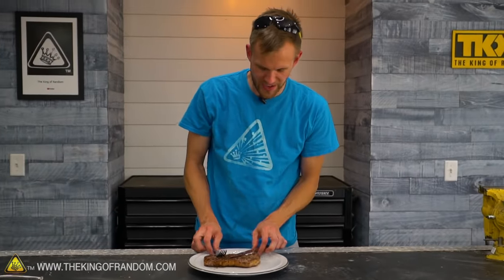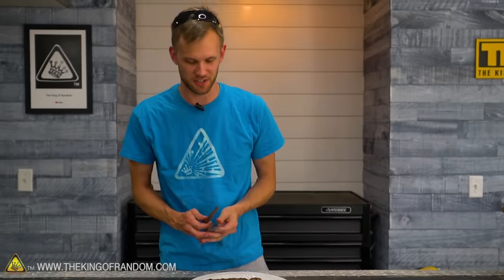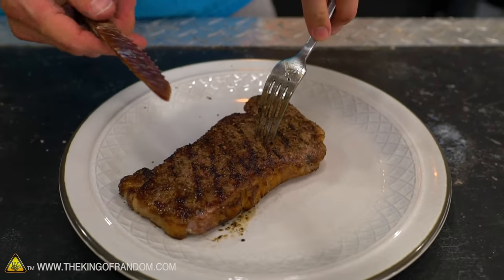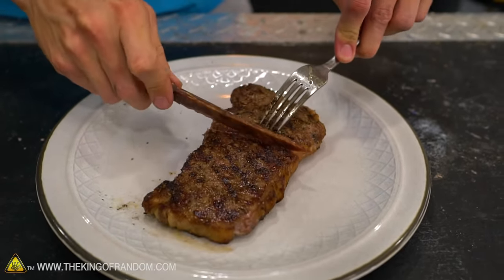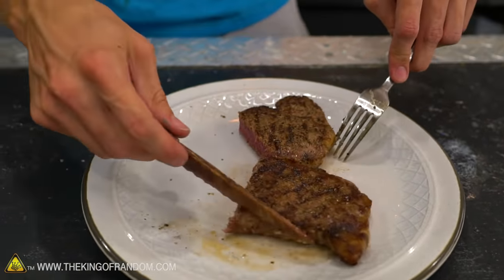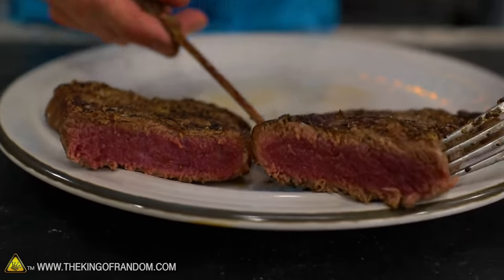We have a steak knife made of steak and we have a steak that has not been made into a steak knife. Now the question is: can our steak steak knife cut through steak non-steak knife? Needlessly difficult saying that. Here goes. It's not the smoothest cut but it got through it. That's a bit rare for my preference, but a lot of people I'm sure would say that's excellent.